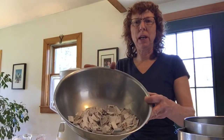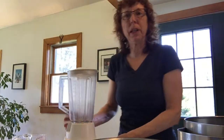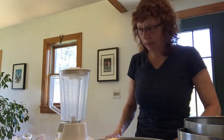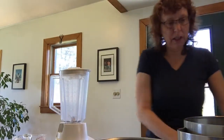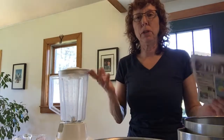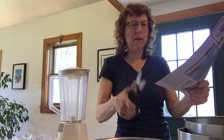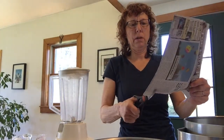The first thing you want to do is set up your area. So you have a blender — make sure you ask mom before using your blender, she might not like it, but she probably will. And the first thing you're going to do is get your recycled paper. It can be shredded paper, or I'm going to use newspaper. And you're going to cut it in strips. Just cut it in strips.